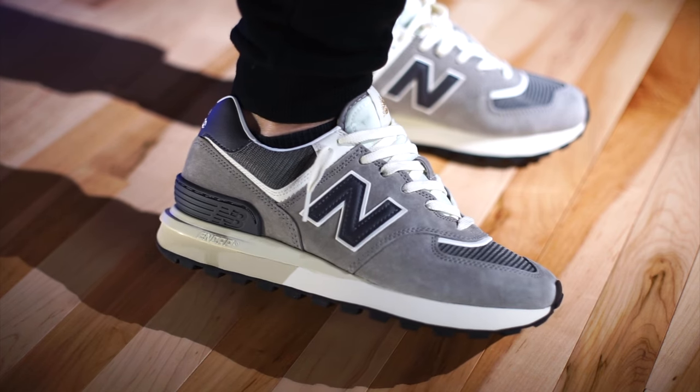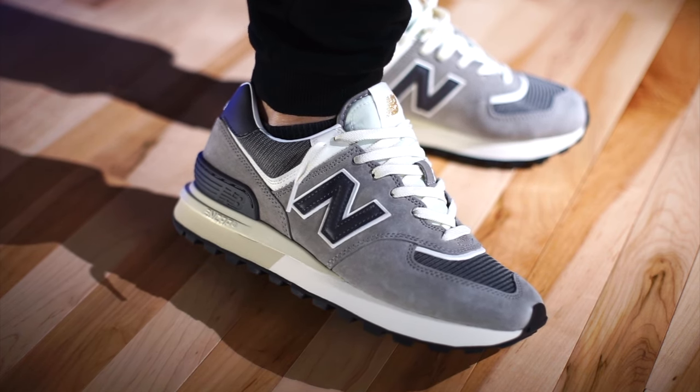As far as sizing is concerned, they do fit true to size. Whatever you typically wear, that's exactly what I would go with.